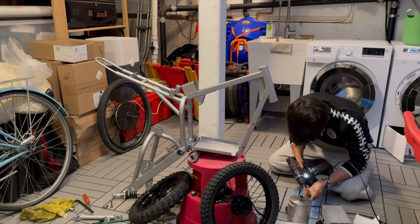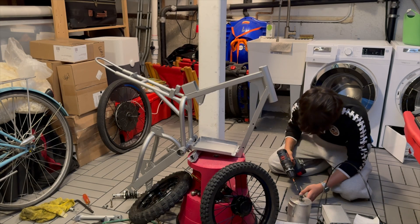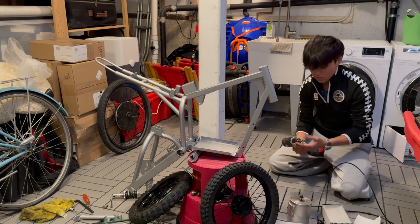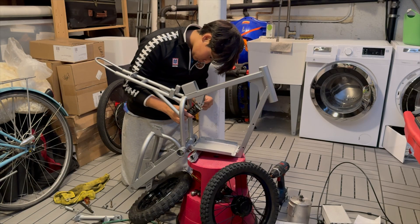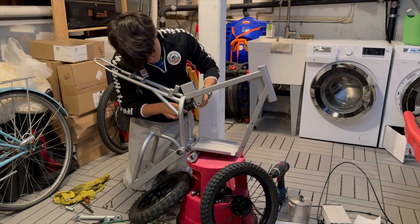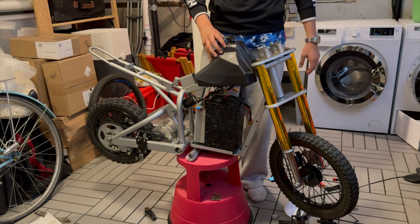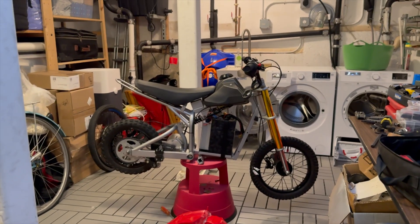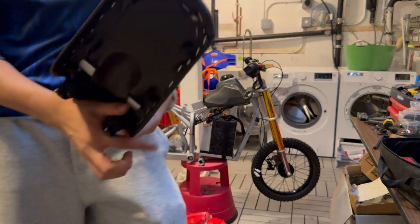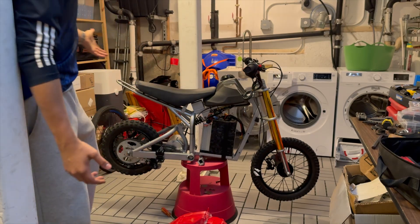With the swing arm installed, I finished assembling the bike. Here is the final product before we get to the interesting and exciting part. I got all the plastics unboxed, and there's the seat. I just want to show you guys something cool about the seat — it's not just a CRF 50 seat. It's like a CRF 50 seat with this beautiful leather seat cover. Makes it feel so nice. And look at that on the bike — it just looks so insane.